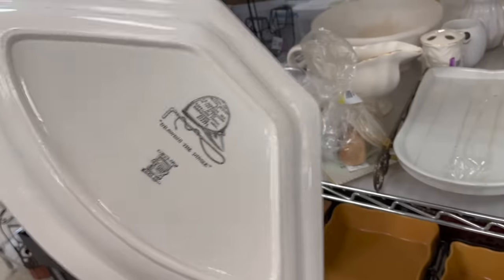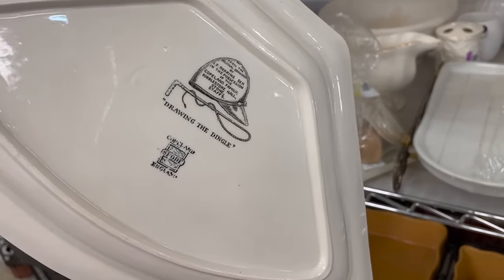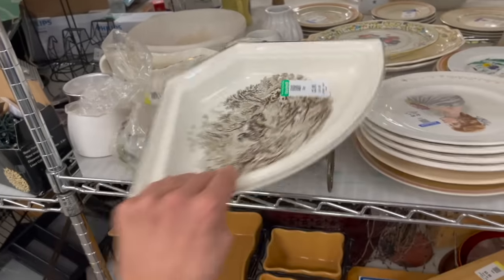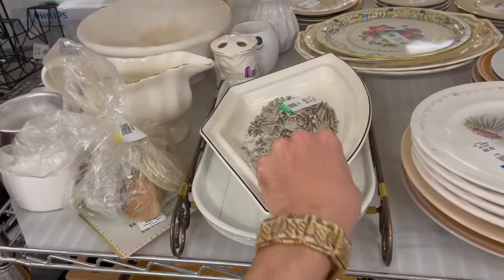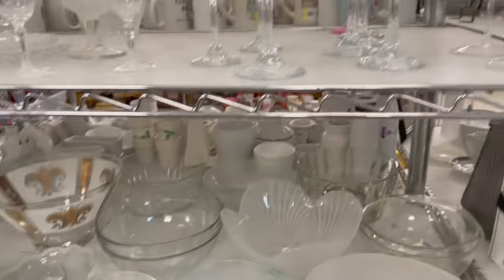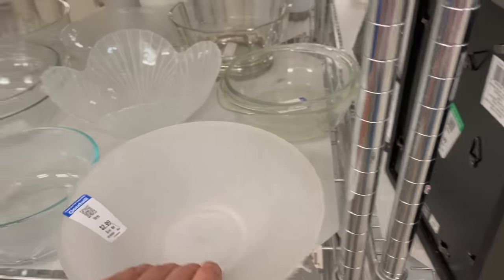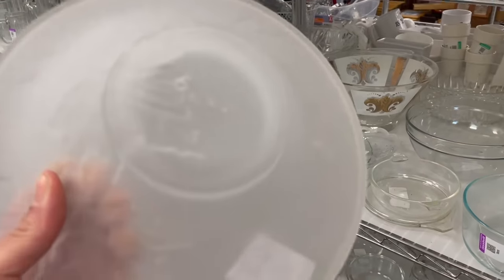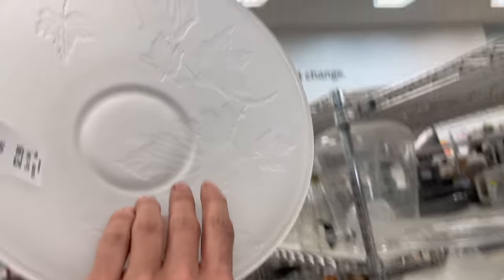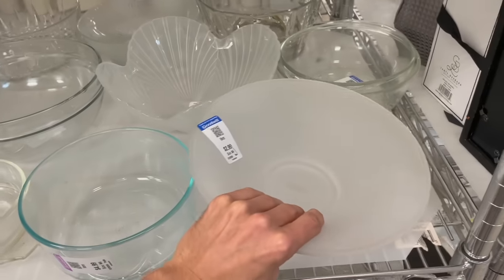It's transferware — drawing the dingle. It's part of a set though. Alright, maybe we can find some Waterford crystal. Let's see — I see sticker residue. It's pretty. Trying to see what the design is — fall leaves. $2.99 isn't bad.